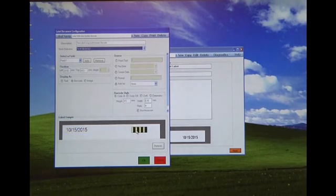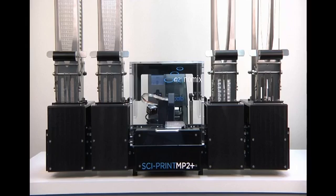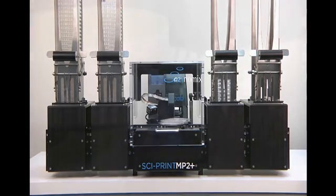Runs are recalled from a simple drop-down menu. Walk-away time for the MP2 Plus can be extended by adding additional stackers. Up to three input and three output stacks can be added, giving a total capacity of 150 microplates.